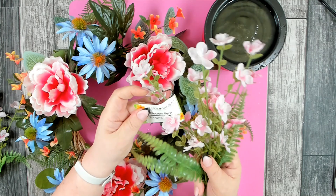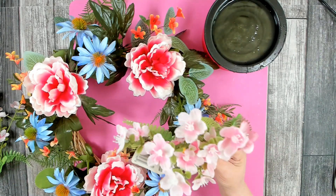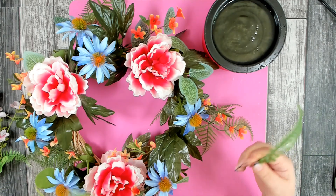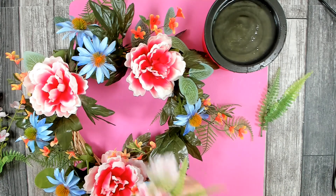I also pulled out this blossom fern — I absolutely love those really light, delicate pink blossoms. It also comes with a little bit of greenery. I'll probably stick the blossoms and the greenery in separately, so I'm just going to pull those off.